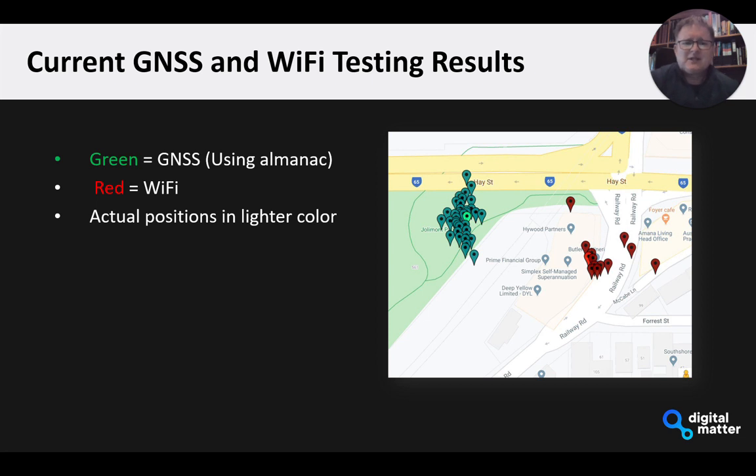Here are some of the early results we did at the office. The light green is the actual location in a park outside the office — a couple of trees around but generally a pretty good view of the sky. Using the GNSS scanning with the assisted scan, where the almanac file is on the device, you can see the green arrows give us really good results. By and large, most of the positions are within a couple of meters of the actual position.